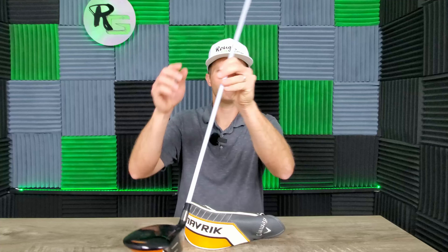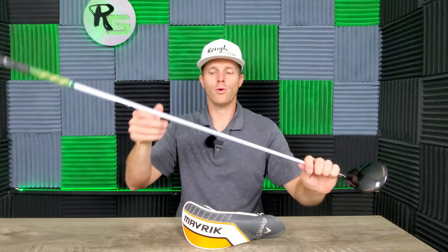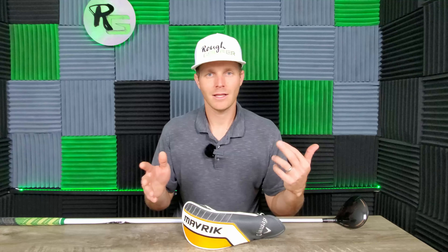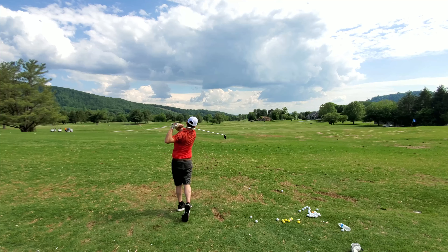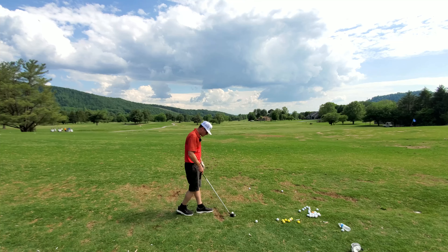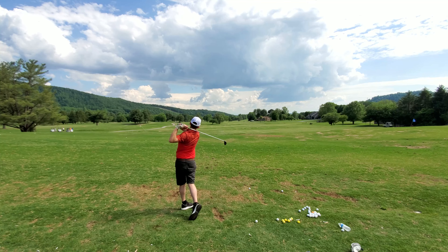One other thing I want to mention: this club actually has a draw bias. The head is tilted slightly closed, so when you look down at it at address, you're going to see a slightly closed club head. Most 3-woods out there are manufactured that way — Ping does it a lot, Callaway does it a lot — and that's to help golfers, because the majority of right-handed golfers have a slice, and that's supposed to counteract a little bit of that slicing motion. I found that it still works great for me, especially because I slice. But some golfers may be put off by the fact that the club head is slightly closed at address.